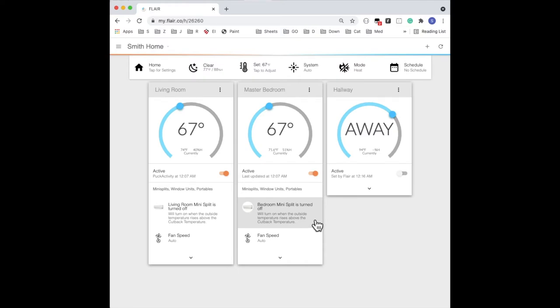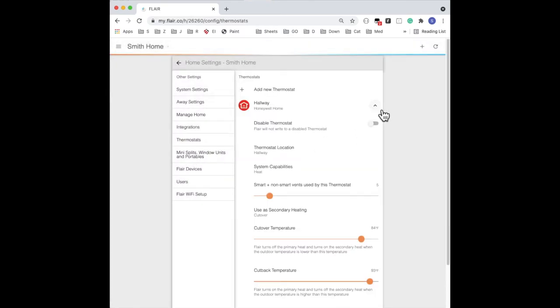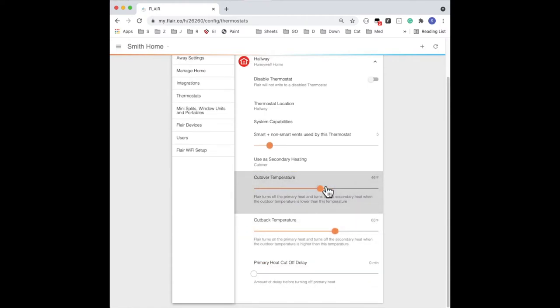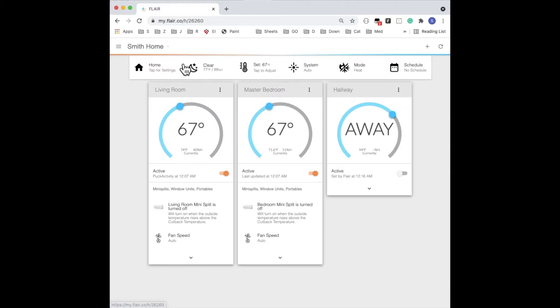If we go into the room with the thermostat, we'll see that it's turned on and in heat mode. Now let's test cutback. Go into Home Settings, Thermostats, and expand the thermostat. Then change the cutback temperature to be just below the outside temperature, and change the cutover temperature to be about three degrees below that. Now we'll go back to the home screen and we'll see that the mini-splits have turned back on again and the thermostat has turned off. And this is what we expect.